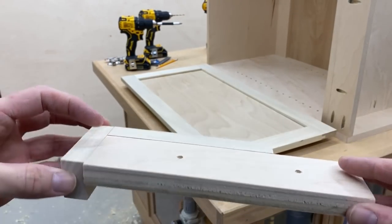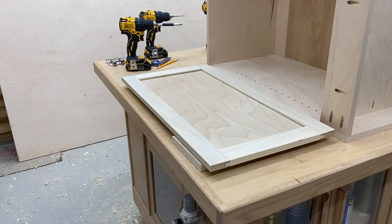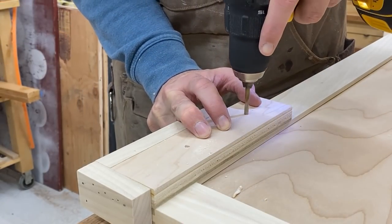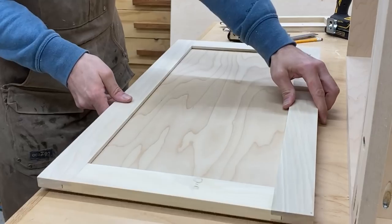When you are installing handles, especially a lot of them, definitely make a jig because that way they'll all look the same and you won't be making any mistakes where one will be higher than the other.